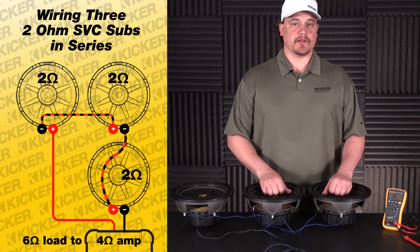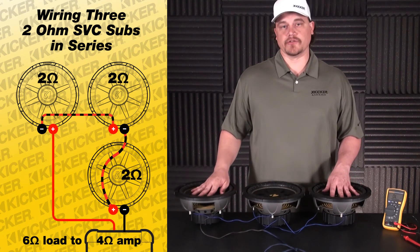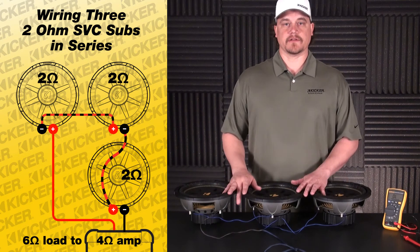Overall, just look for an amp that can be close to 4 ohms — but this is three woofers that are 2-ohm single voice coil wired in series. Thanks.